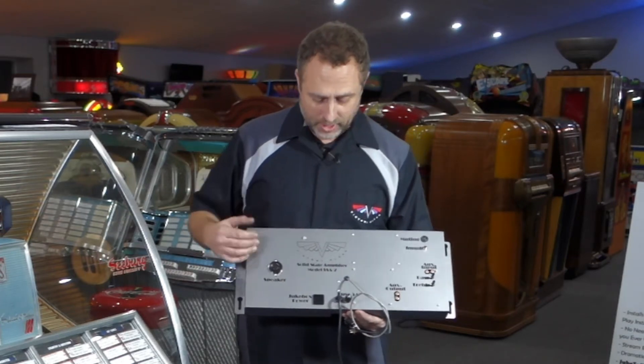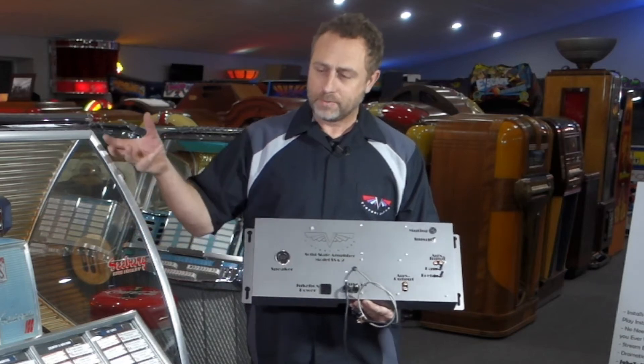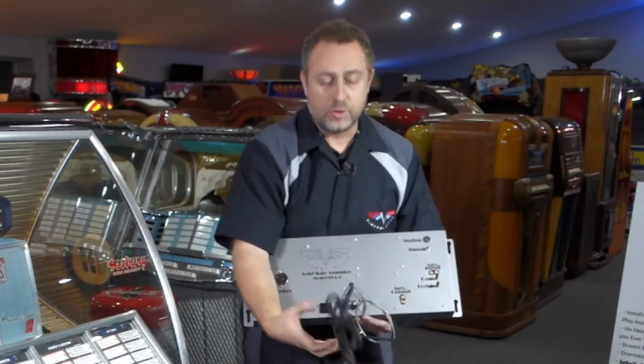The power cable from the jukebox actually plugs into the amplifier, and then there's a new power cable that goes from the amplifier to the wall. We'll explain that in detail during the installation process.